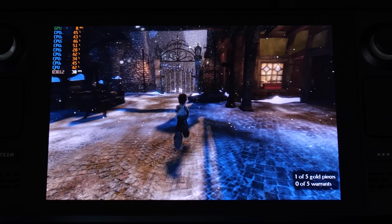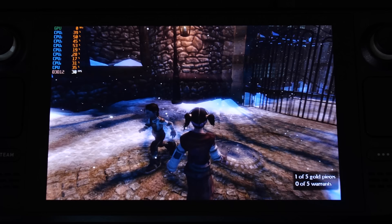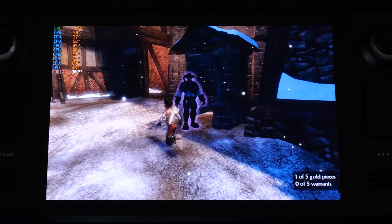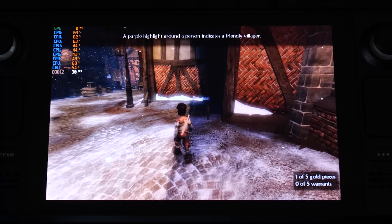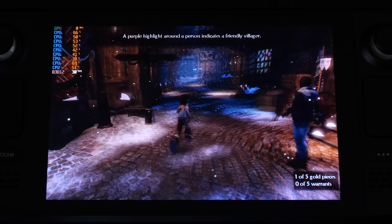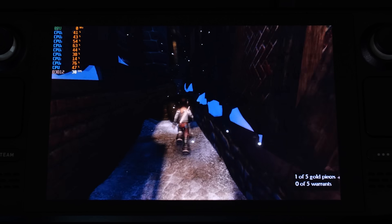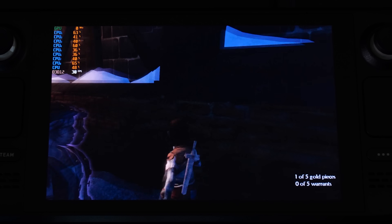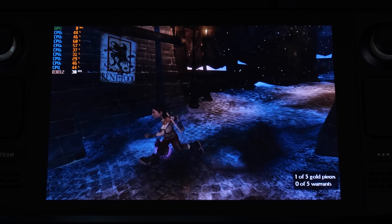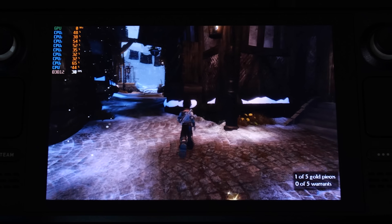My favorite Fable game in the franchise is undoubtedly Fable 2, and I'm happy to report on the Steam Deck we're getting really great frame rates pushing that 30 FPS cap. In the early part of the game, the graphical effects, post-processing effects, and particles are all rendering correctly, which has been a bit of an issue in previous builds. The frame rate has seen significant improvements — I was testing Fable 2 on Xenia just a couple of weeks ago, and this is a much improved experience.